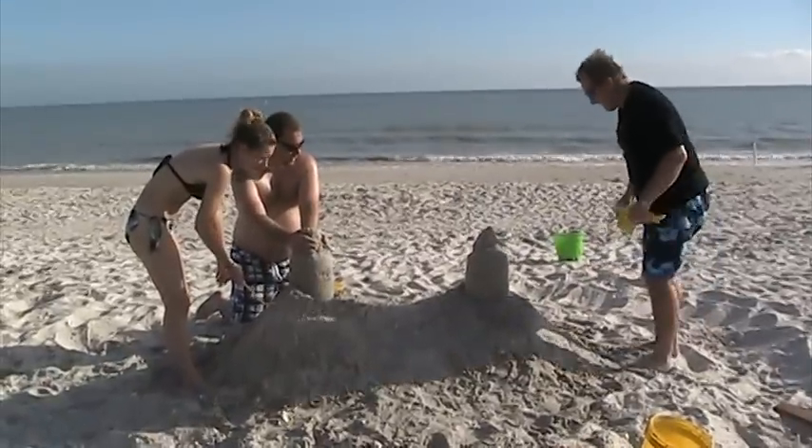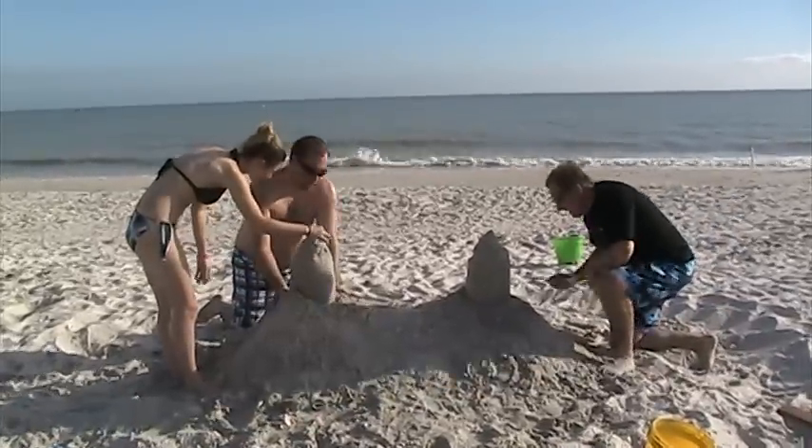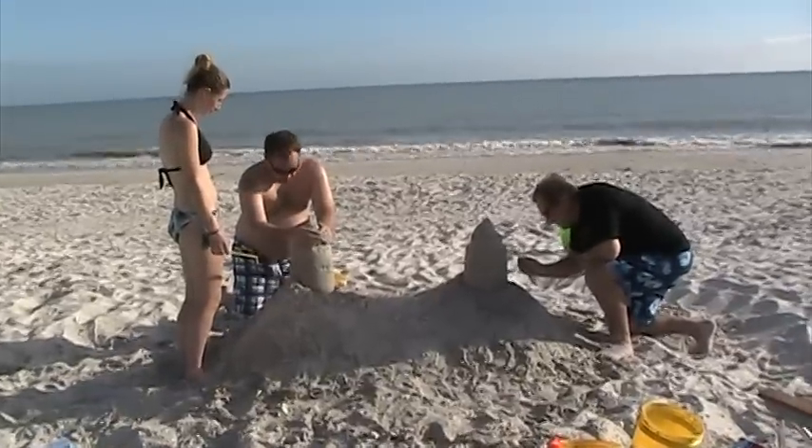Hello! I'm here with Allison Warren and her family. Today I'm going to explain just exactly what they are doing on the beach. Allison? We're building a sandcastle together as a family exercise.